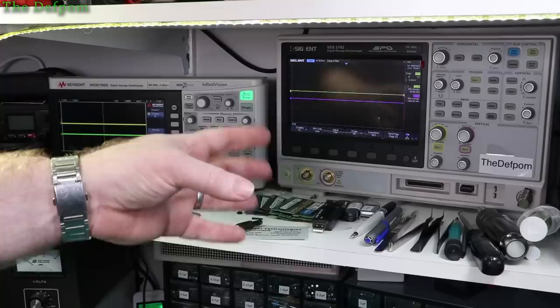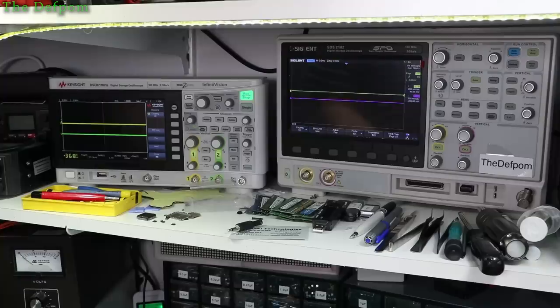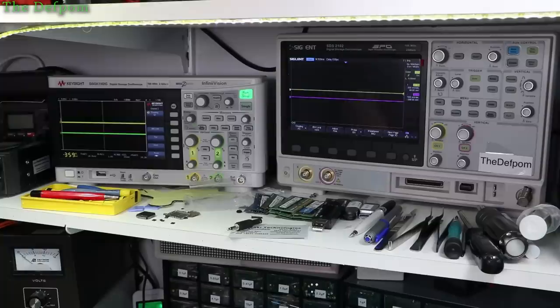I've got two scopes here. One's a Siglent SDS-2102, which I purchased about five years ago with a bunch of options - it's got the MSO options, so it's got logic analyser function. I've got a unit I plug into that port there, and I've got eight channels of logic analyser, which I've used to repair some Fluke multimeters in the past. One of my very first YouTube videos was me diagnosing the digital-to-analogue circuitry inside a Fluke 8842A - I was actually able to fix that.